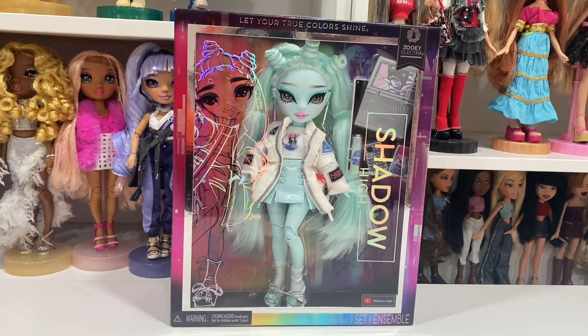Funny enough, green is my least favorite color, but there are two green dolls that I absolutely love — Jewel and Daphne — so I'm counting on Zoe to continue that trend. She is way more of a Daphne Minton color, closer to that than Jewel's color, but I'm super excited. She's very very unique.